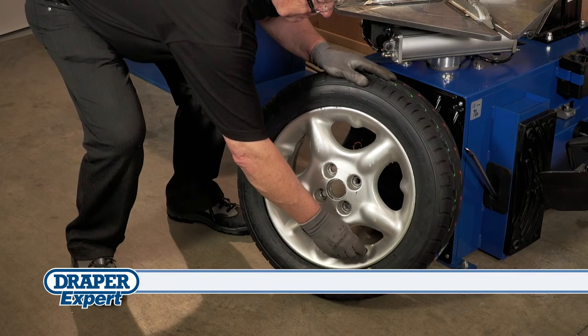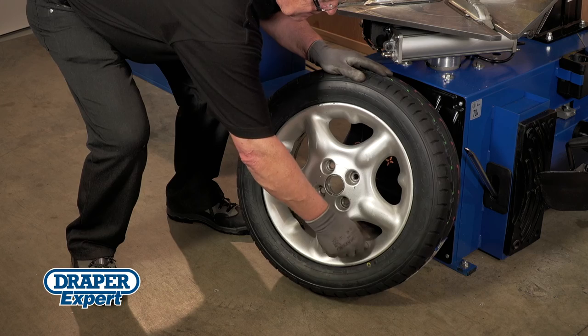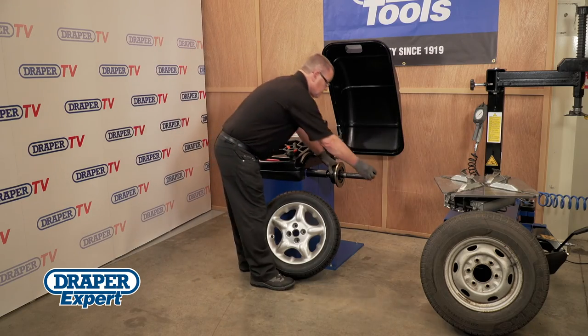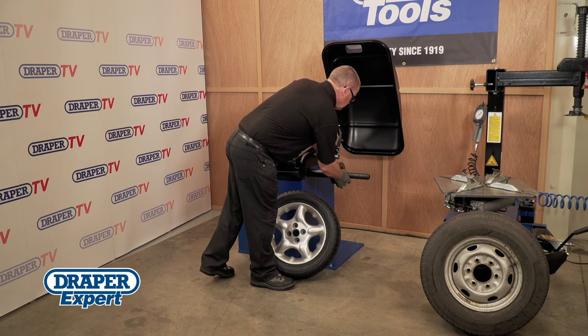With the tyre fitted, don't forget the wheel must be balanced before it's used. For more information, refer to our instruction manual available online, and why not watch our wheel balancing video next.